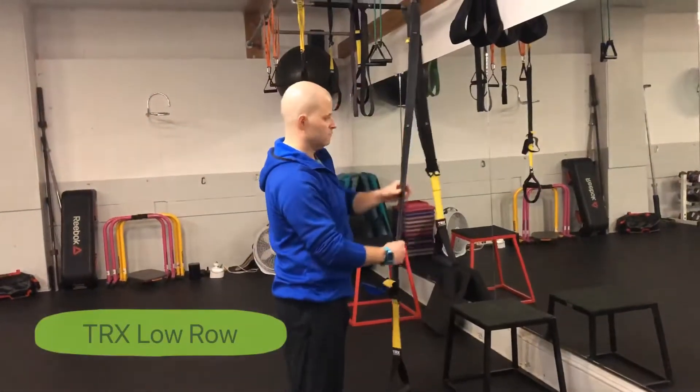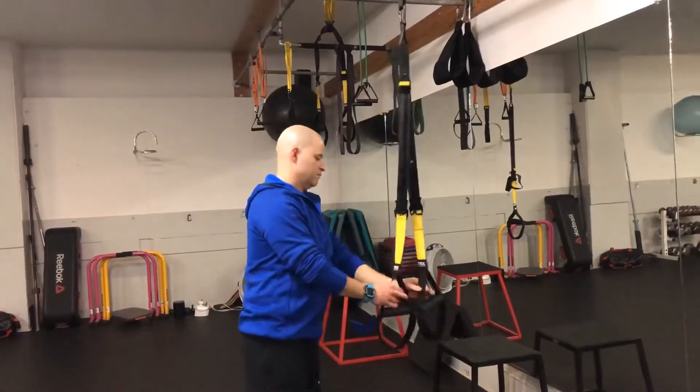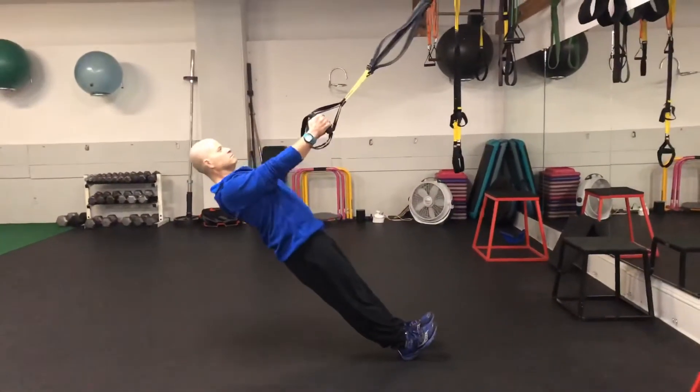For the TRX Low Row, adjust the straps on your TRX Suspension Trainer to the fully shortened position. Then grab the handles and get yourself into your start position, which is actually the top of the movement. Find an angle that's challenging but doable for your set and rep scheme in your program.